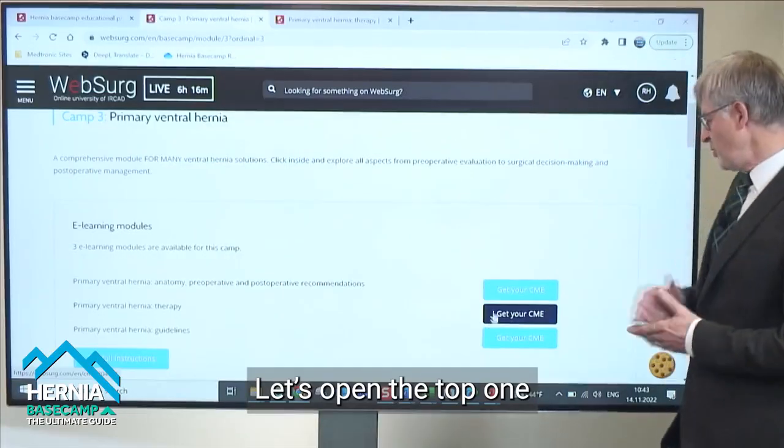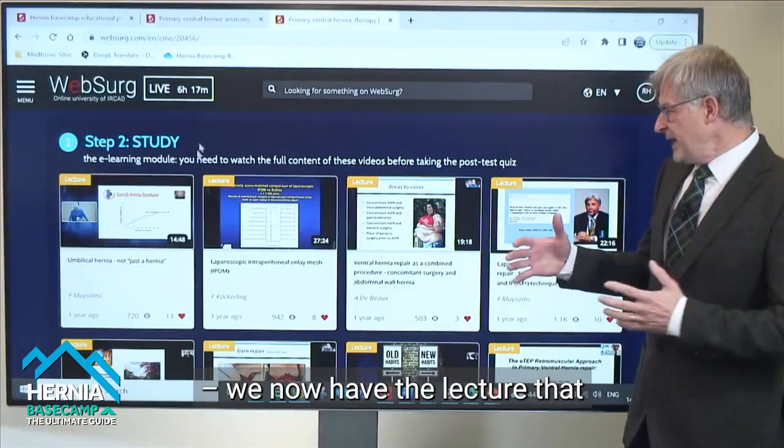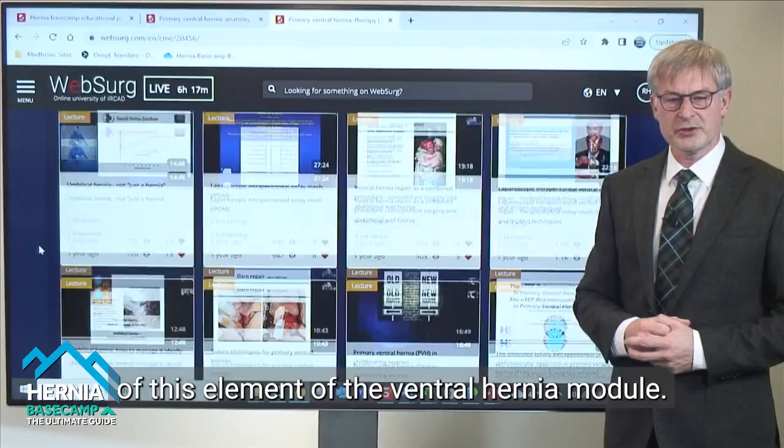To undertake that, open up the top one, and we now have the lectures that have been hand-selected or picked as key parts of this element of the ventral hernia module.